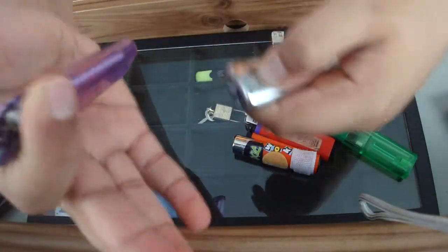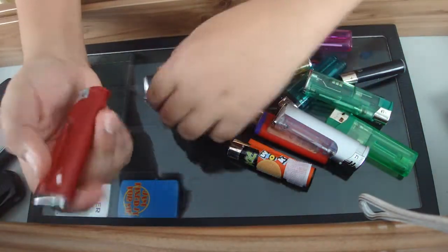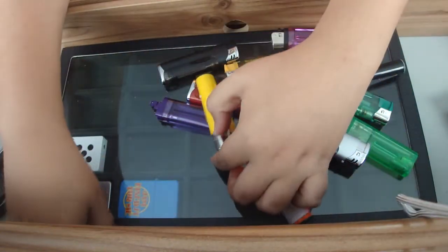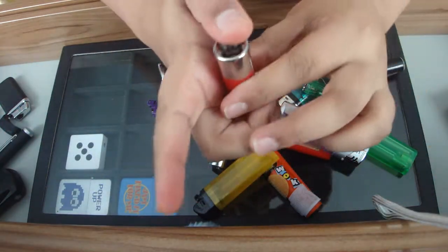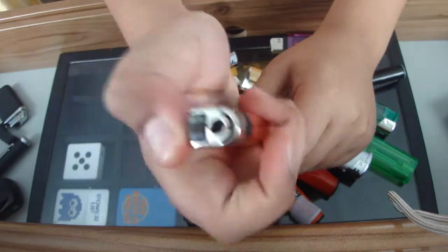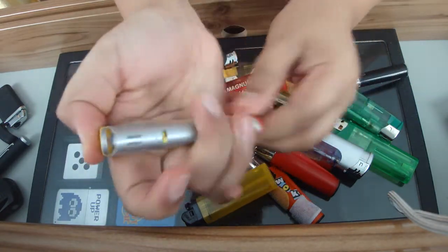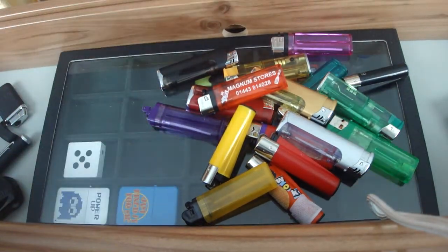Next I have another lighter with a light — white this time. Then another one that should be red — yes, it's a red lighter with a red LED light. Then a yellow one, though I don't have anything in that. Another weird lighter, another clipper, and a golden-coloured lighter with a white LED. It says 'Magnum Stores' with a telephone number on it, and it has quite a big flame. I also had a red Dora jet lighter but I swapped the bottom cap from another one because the original broke.